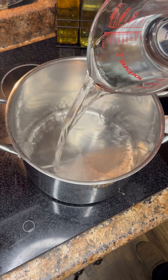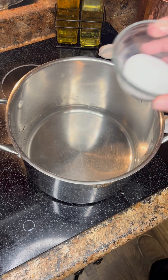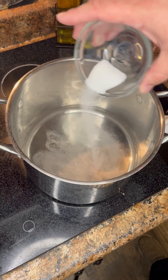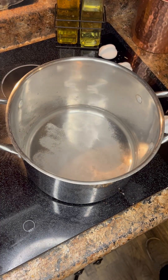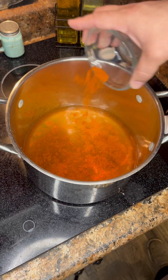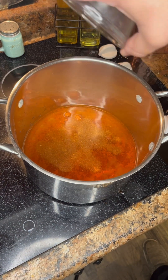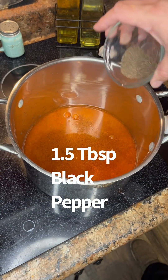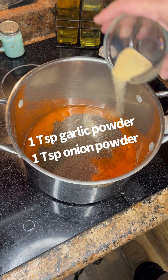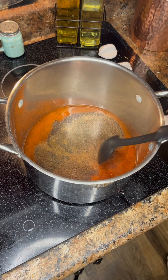First up, you're gonna have three cups of cold water. Got our pot on low right now. Put the water in, go ahead with a one and a half tablespoons of salt. Next up, one and a half tablespoons of cayenne pepper — the good stuff. Next up, one and a half teaspoons of Cajun seasoning, and then one and a half tablespoons of black pepper, and then a little garlic and onion powder. Mix that up.